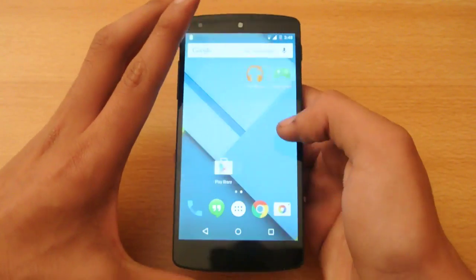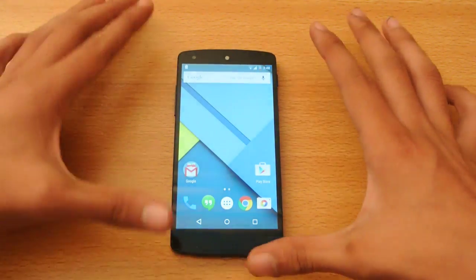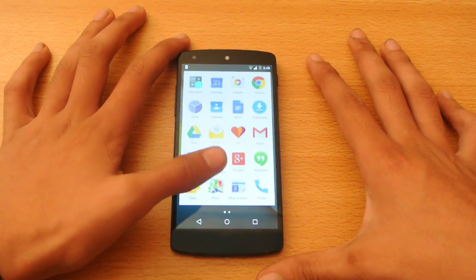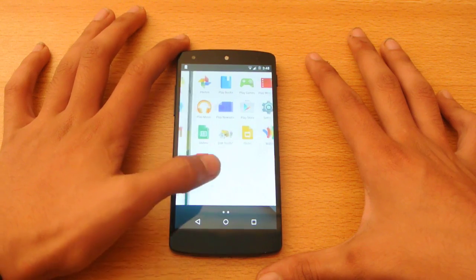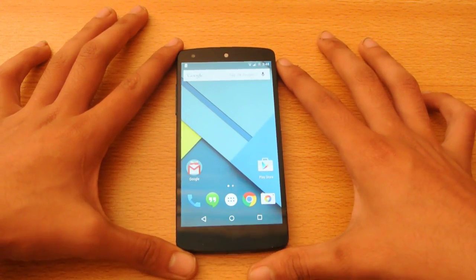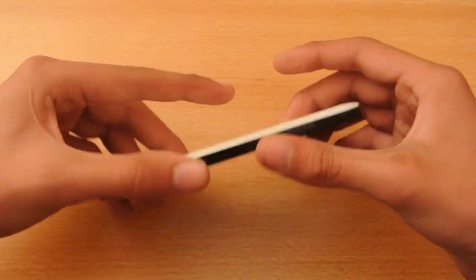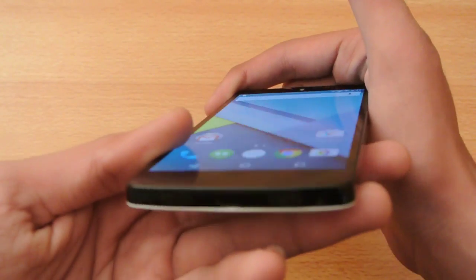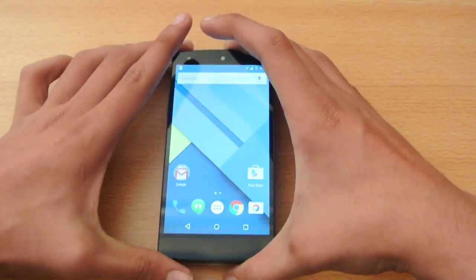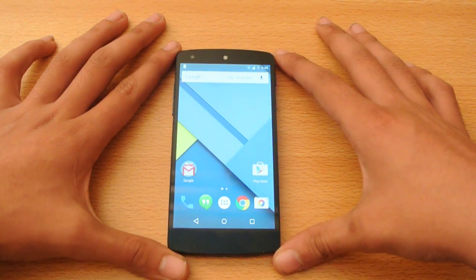This is just a first look and the setup for the Nexus 5 — a quick official first look. I will be making some detailed videos on different aspects and doing a detailed review of the Lollipop update for the Nexus 5, comparing it with other Android builds and checking out more stuff. Be sure to subscribe and check out the tutorial — link will be in the description. I'll see you in the next video.